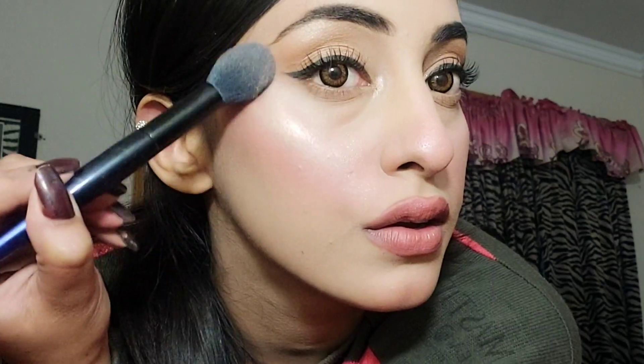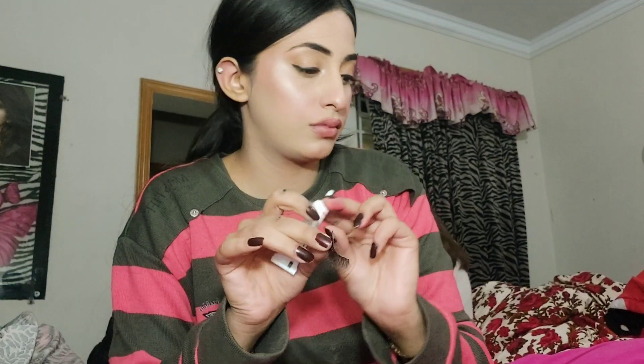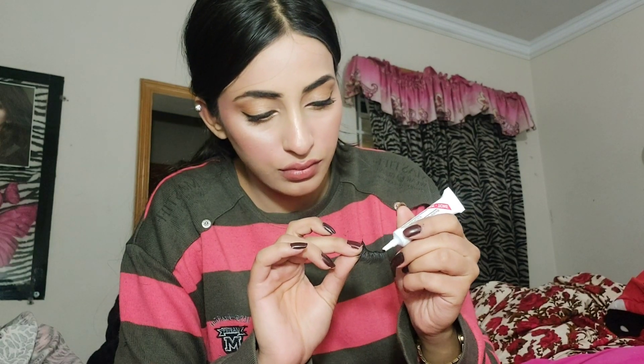After the lips, I'll apply a cream highlighter and then set it with a powder highlighter. The highlighter will look very good. I'll place it on the nose, cheekbones, and chin. I bought this highlighter from a local bazaar and it looks very beautiful. You can get cream highlighter easily, then top it with powder highlighter.